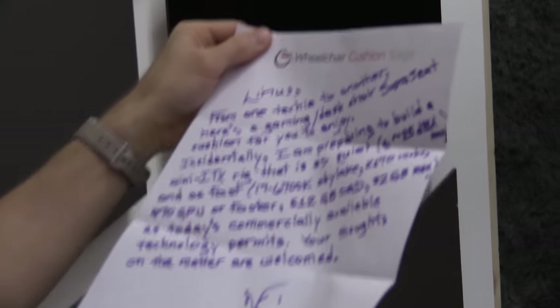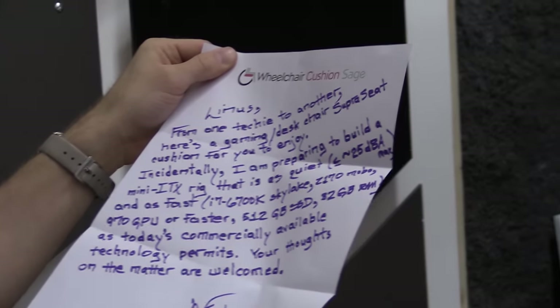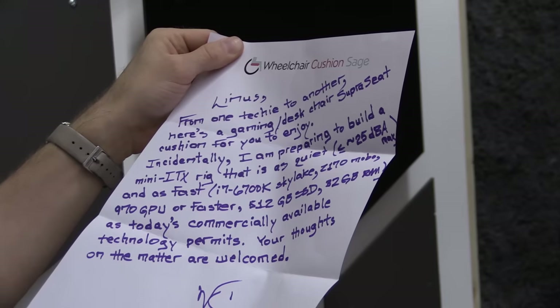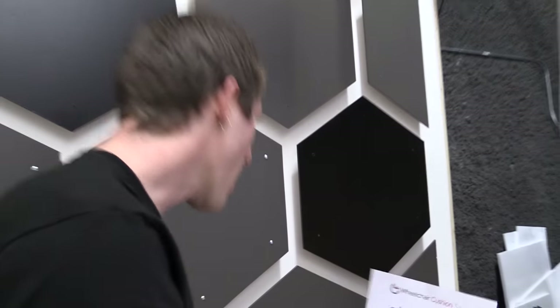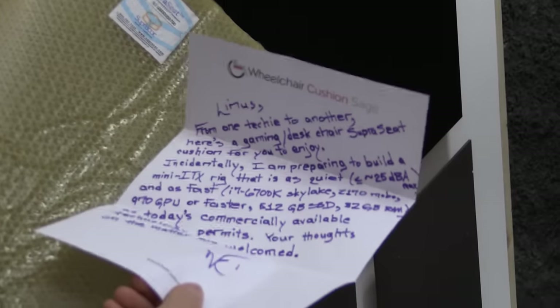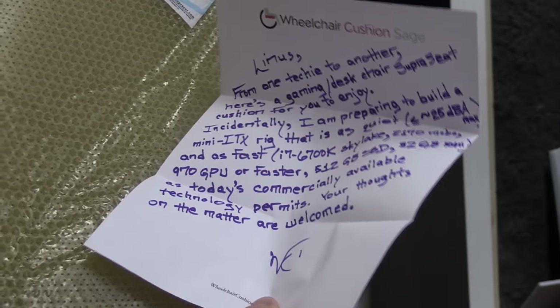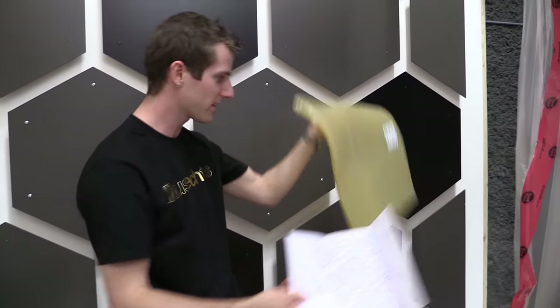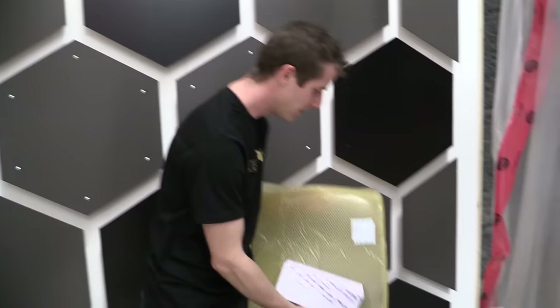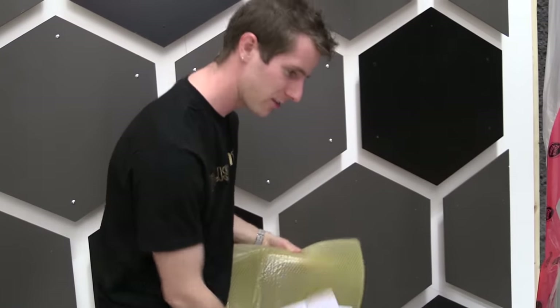YOLO Linus, from one techie to another, here's a gaming desk chair super seat cushion for you to enjoy. This is the seat. Incidentally, I'm preparing to build a mini-ITX rig faster than today's commercial technology permits — your thoughts on the matter are welcome. Now I understand, because I had no context for this. Well, I will try it out then. Thank you, not Tina Salazar.